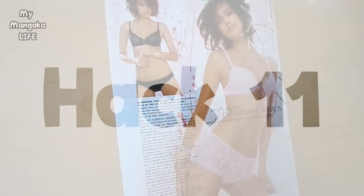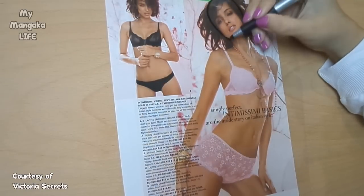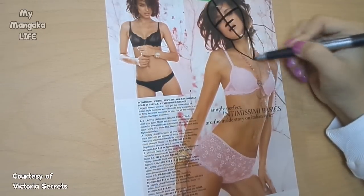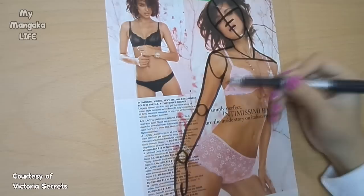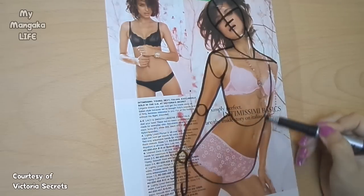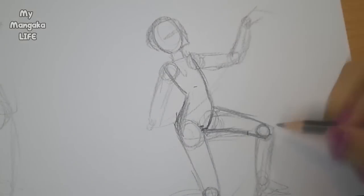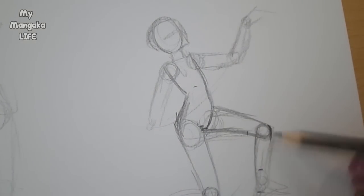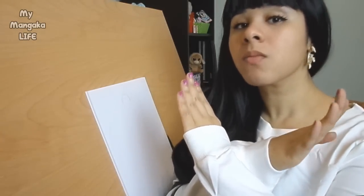Hack number eleven: find a pose in a magazine or stock photo online. Take some tracing paper and break down the pose into basic guidelines just like I showed you in my anatomy videos. Once you're done, remove the tracing paper and use what you've created as your reference for your study drawing. Warning — do NOT trace the guidelines you've just created. Actually take the time to redraw the guidelines yourself in order to get the most out of this hack.